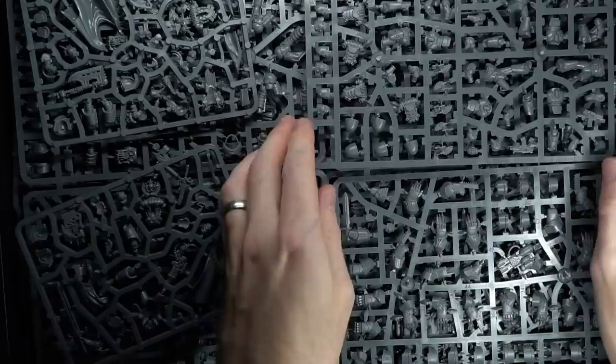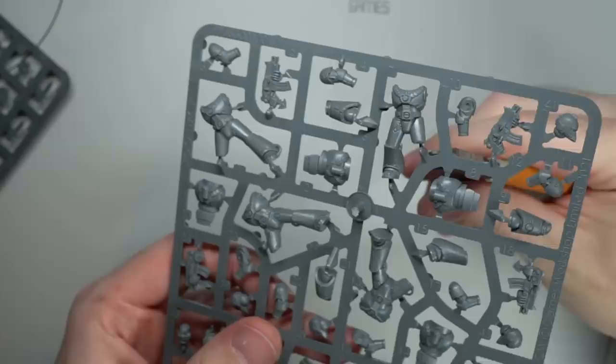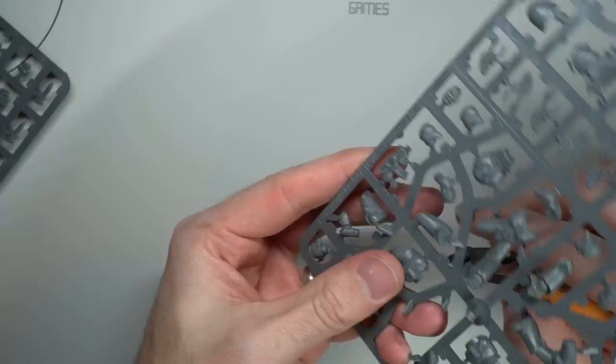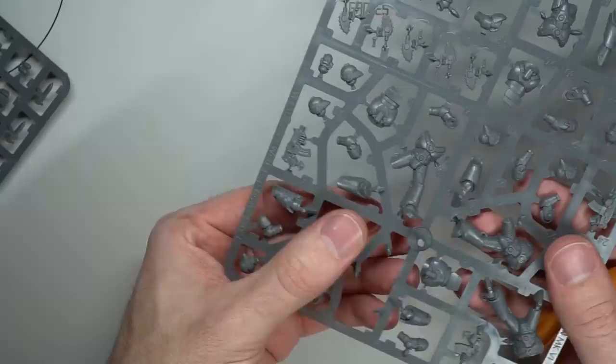I couldn't just leave the kits as is — I would need to add a little World Eaters flair to them as well. I had come to the decision that converting each and every model in the army would have made a huge amount of additional work, so I chose to keep the conversion work light, limiting it to just a few leaders — specifically the 4 Sergeants and the 2 Praetors.